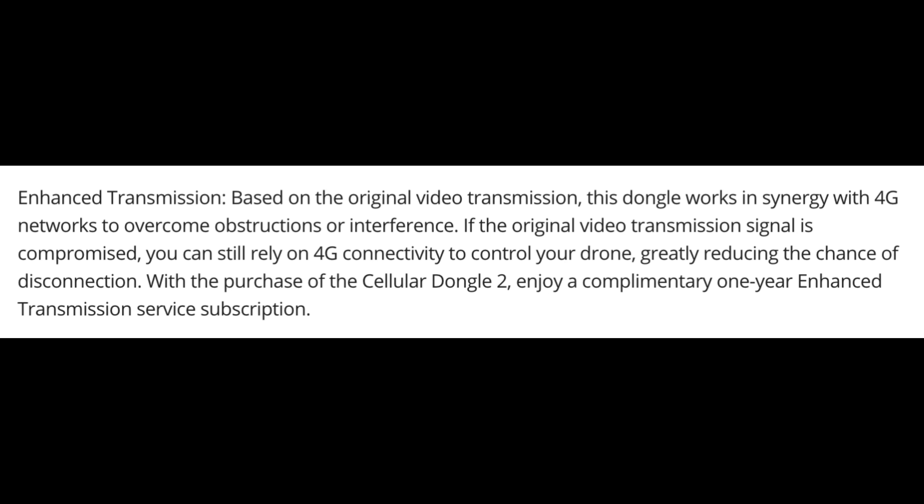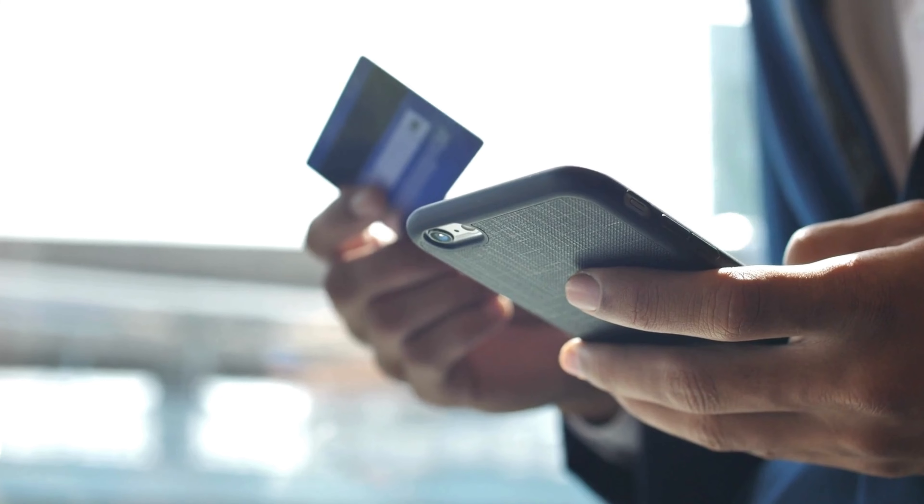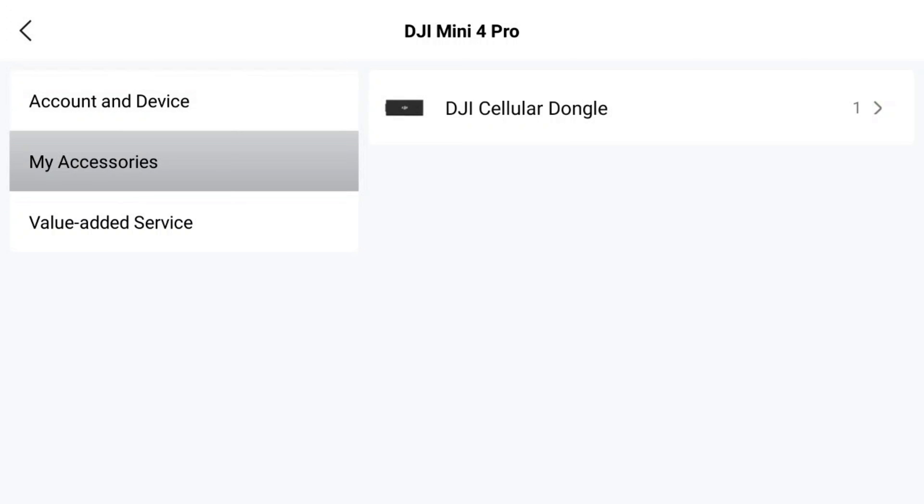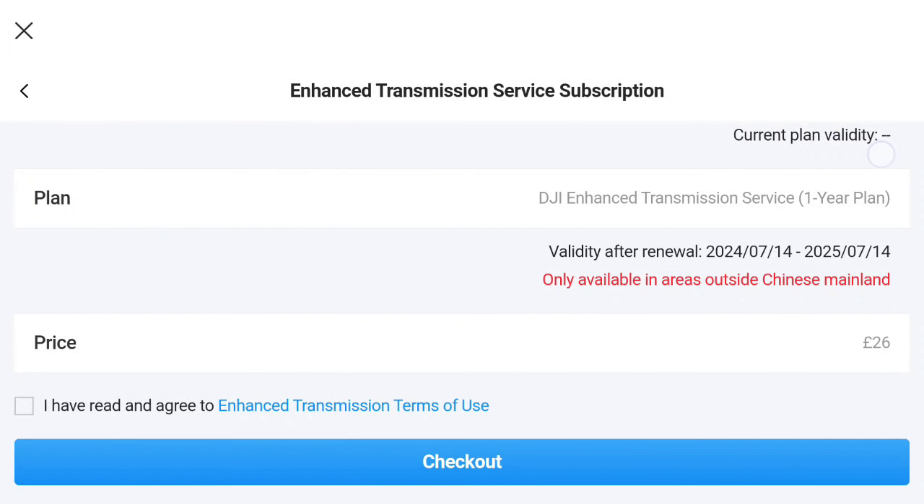When you buy the DJI Cellular Dongle 2, DJI advise that you need an enhanced transmission service subscription. The good news is that when you buy the dongle your first year is completely free. At the end of that first year, if you want to continue using the service you pay a yearly one-off payment — here in the UK that renewal price is £26. You can see your local currency price in the DJI Fly app. I don't personally agree with this, but I'm providing this information so you know what to expect.